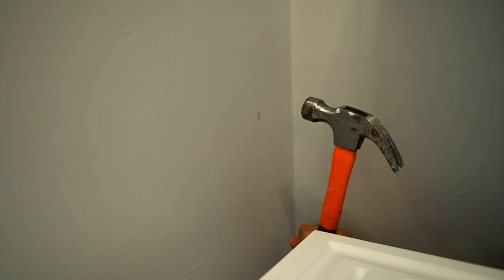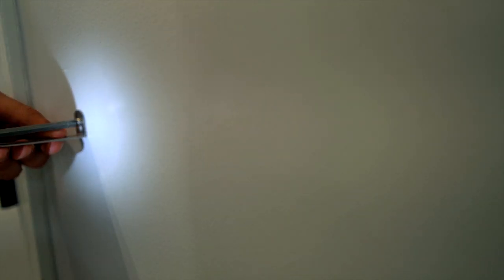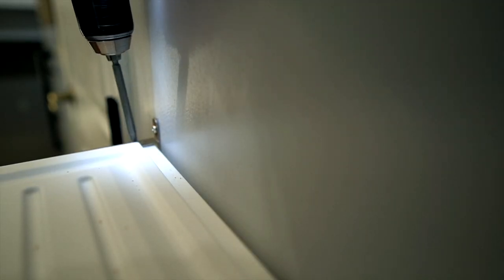The cabinet is freestanding against the wall, but I attached it to the wall using screws just in case the kids tip it over. You can use it without screwing it to the wall, but you can also fix it into the wall with the screws to avoid tipping if that's necessary for you.